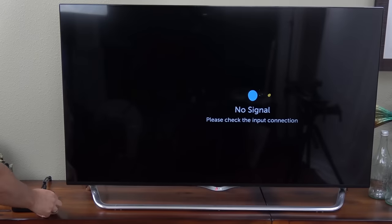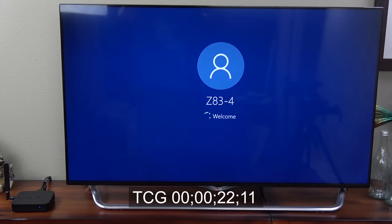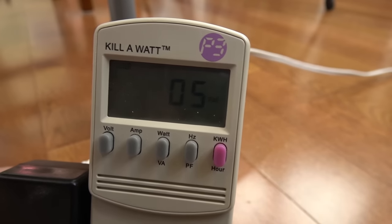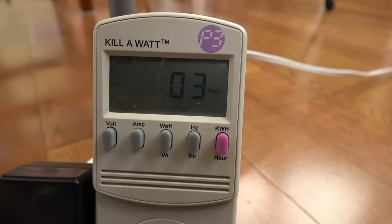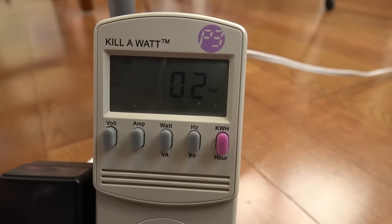The Z83 boots up really fast. I've got a timer sped up and it boots in under 30 seconds, so nice work there. I hooked the mini PC up to a wattmeter during boot up and it's only using 5 watts of power while it's booting. And once you get into Windows, it actually only uses about 2 or 3 watts of power. That's considerably better than the regular PC I'm using to edit this video, which uses over 200 watts whenever it's on. So you really won't have to worry about using much power if you leave this thing on all the time.